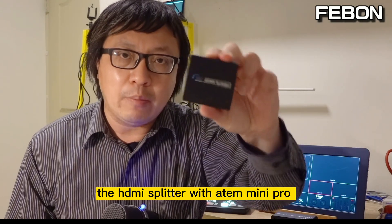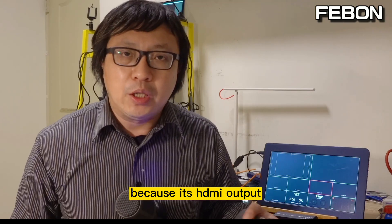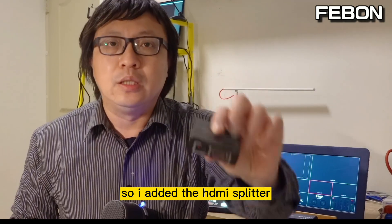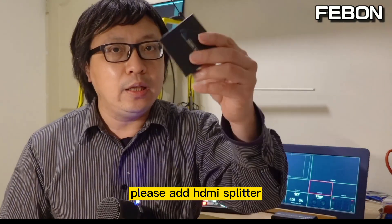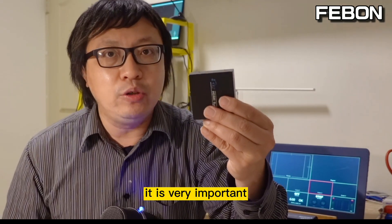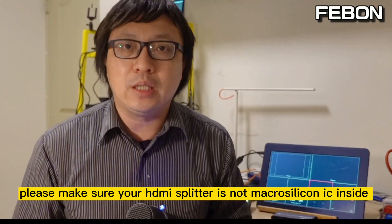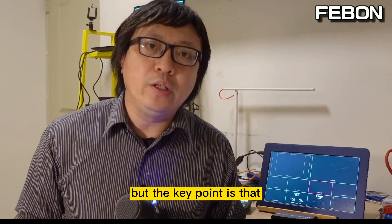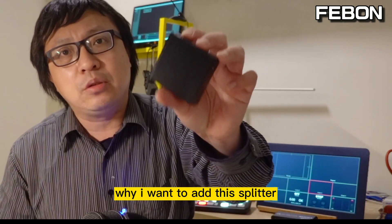Why did I add the HDMI splitter with the AntMini Pro? The problem is an HDMI output compatibility issue. Because the HDMI output cannot connect to the Samsung TV, I added the HDMI splitter. If your TV monitor cannot work with your AntMini Pro, please add an HDMI splitter. It is very important — please make sure your HDMI splitter does not have a Micro Silicon IC inside. The AntMini Pro cannot work with Micro Silicon IC.